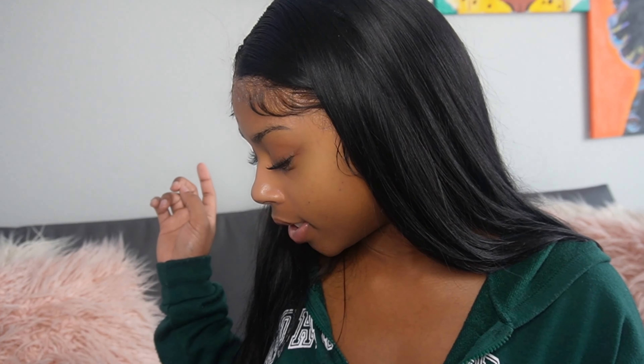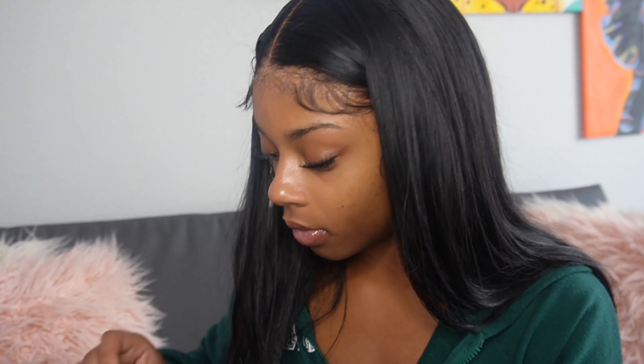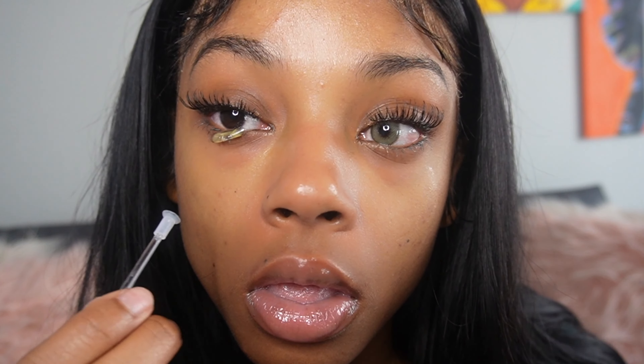Next I'm going to try on the green contacts and then do the gray last. Look at that — I already have one contact lens in, look at the difference. These are very, very beautiful contact lenses. I would definitely purchase these with my own money because after a year I'm definitely getting more. The green is really pretty too.